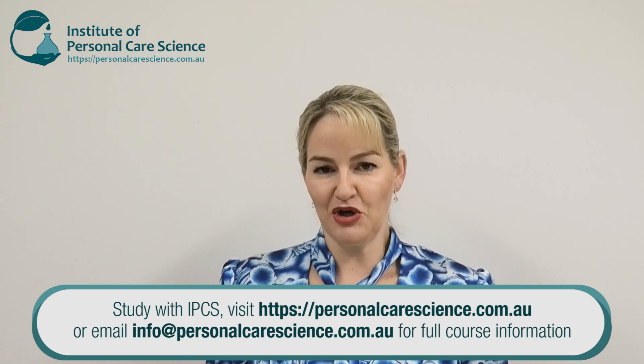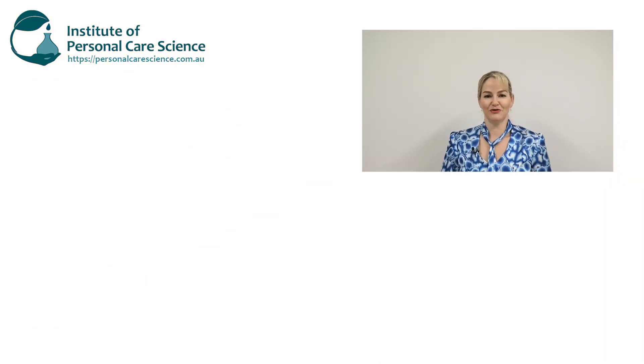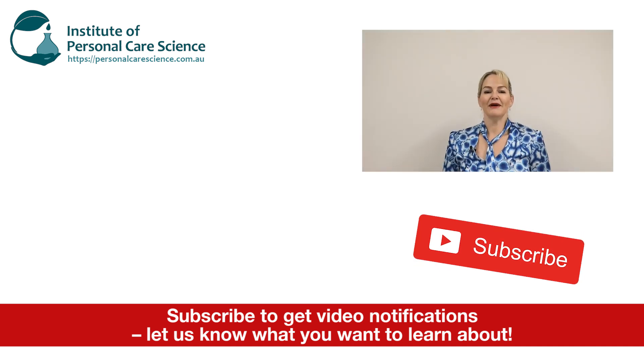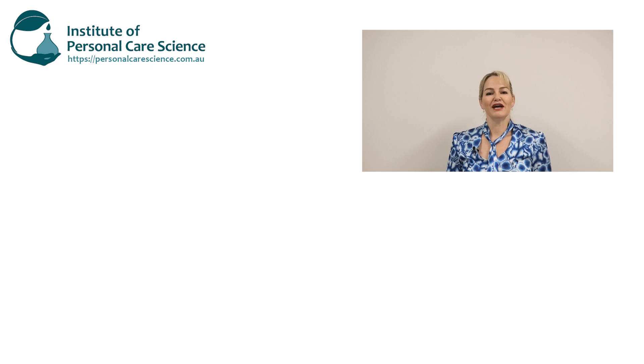Please contact us for the free formula — we're happy to share it with you. Please give the video a thumbs up, leave any questions or comments below, and make sure you subscribe to receive notifications about all our videos. Happy formulating!